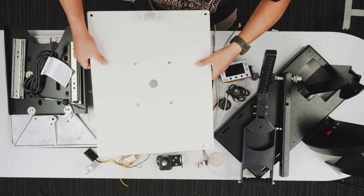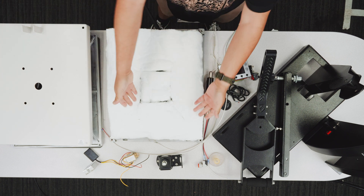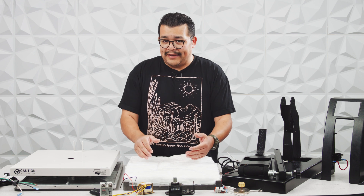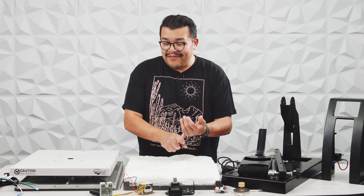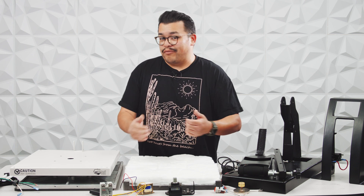As we remove the cover, we're going to see a thick layer of insulation. This is actually very important because it's going to help retain heat on the heating element. That's a big deal because the more heat we can retain, the more energy we're going to save, and the less rebound time it's going to have in between presses.